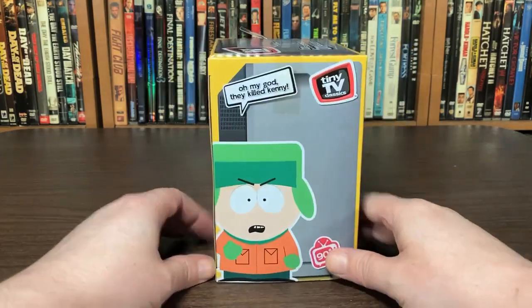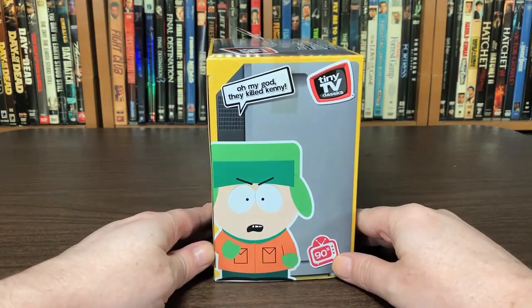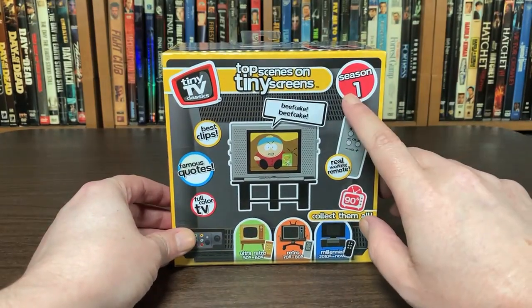Alright. Got Kyle on the side here. Oh my god, they killed Kenny. That takes me back. I think this is clips from season one — yeah, season one clips.